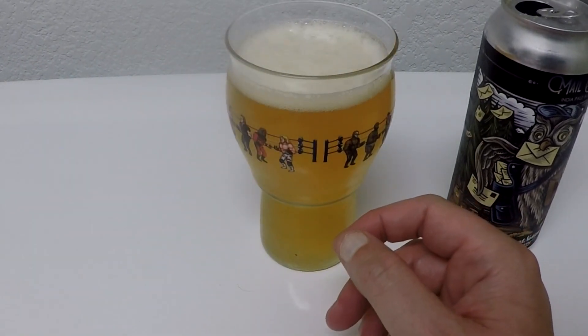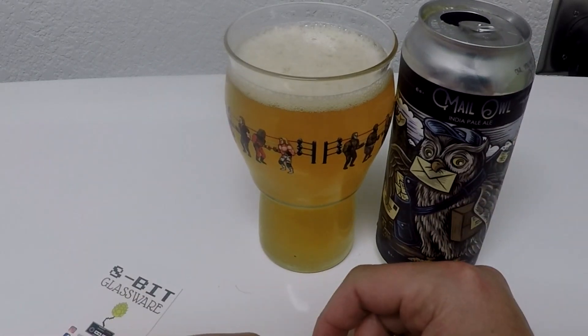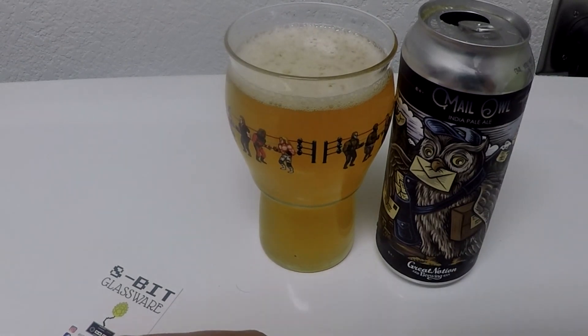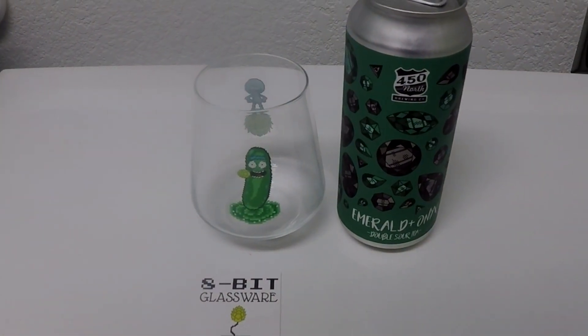Very standard. That is a good sipper on the river. It's going to be about a 3.5 on Untappd. Super standard. SD card is full — what the fuck?